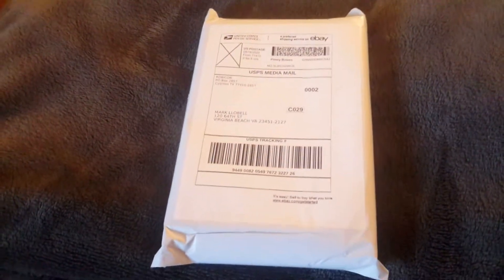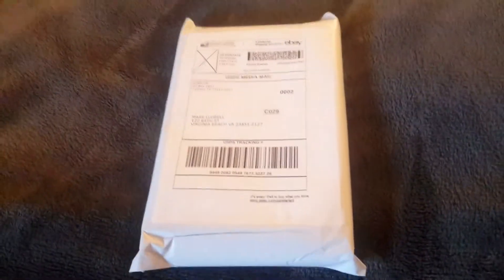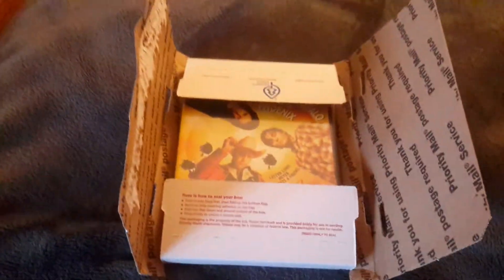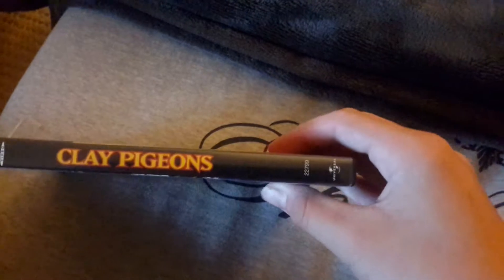We're doing a DVD unboxing video. Here's a white USPS package — I'm gonna open it. We have gotten here Clay Pigeons. Here's the front, the spine, and the back.